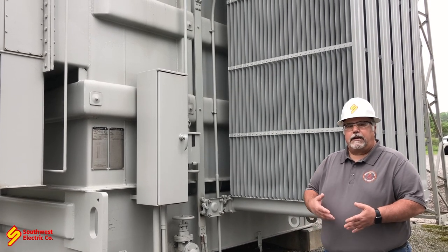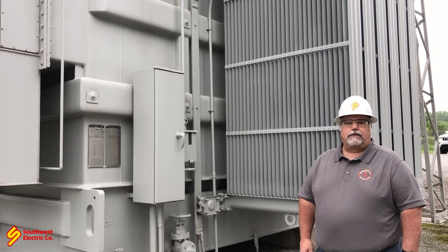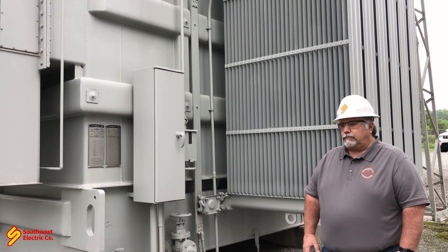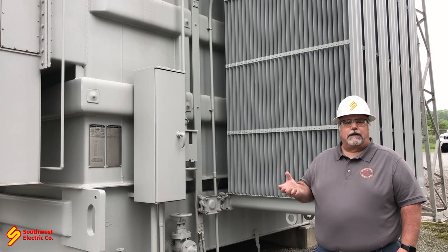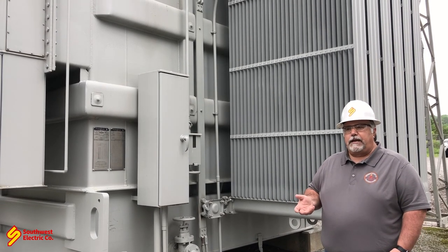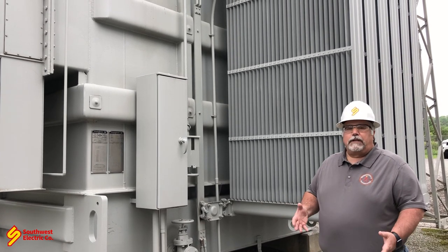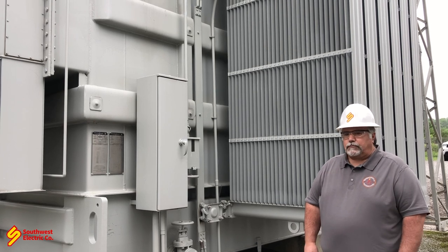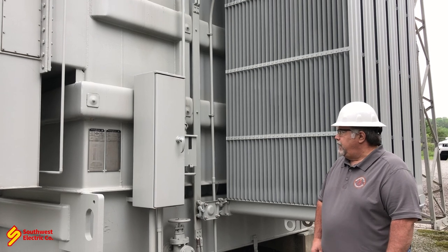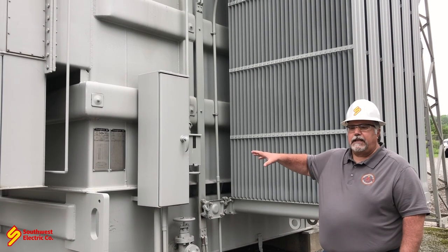Each nameplate on a transformer tells us a lot of information about what's going on and what is in the transformer — the primary, the secondary, the gallons of oil, whether it's a delta-Y connection, all sorts of information. What we need to verify is the serial number on the transformer if we're doing a retest. If we're just doing a visual inspection, we don't really need that information, but it's good to collect it for our file systems. Check your nameplate and verify it.